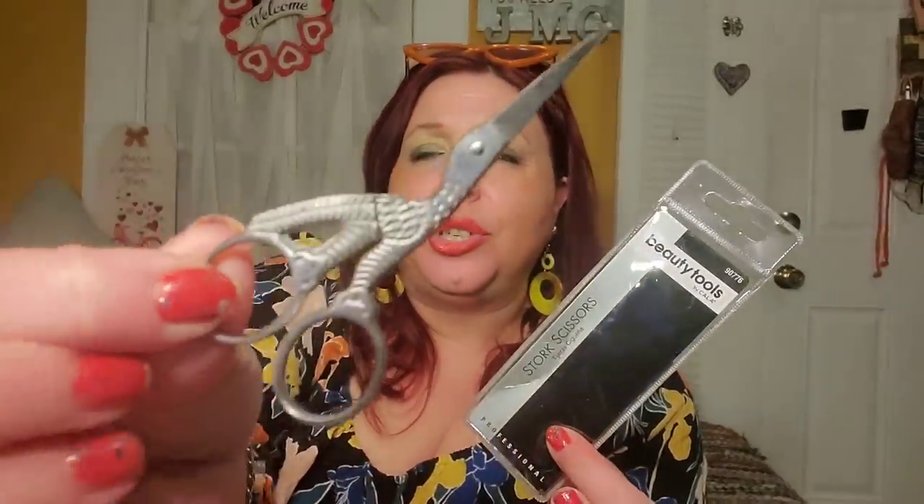I had to bust these scissors out to open that box. They are small stork scissors by Cala Beauty Tools — really really well made, super pretty, and pretty sharp. I put them right back in their case for safety. For a dollar twenty-five that is a fantastic find from the Dollar Tree. They're really useful, really cool, really pretty — and interesting too. The Dollar Tree bringing in a variety of interesting items makes it feel like a treasure hunt.